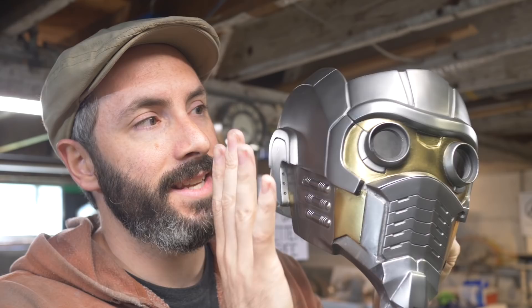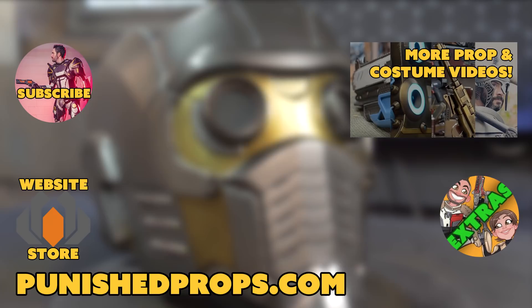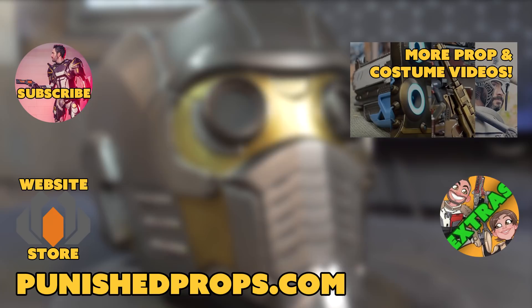If you haven't already, hit that subscribe button — we've got videos like this coming out every single week. Plus you want to see how this thing comes together: we've got to weather it and do some lights in the eyes, so that's all coming up in the next couple of weeks. If you're new to the channel, please subscribe so you don't miss any of our weekly prop and costume tutorial videos. Head over to our website where you'll find blueprints, tutorial books, articles, and more. We also have a second channel for our Q&A show and extra behind-the-scenes videos. Happy crafting.